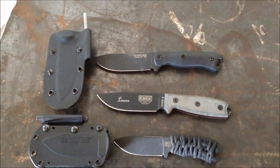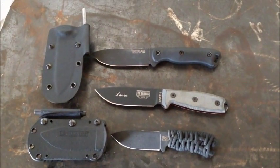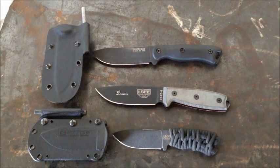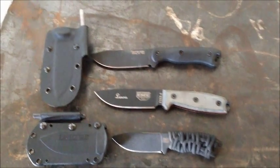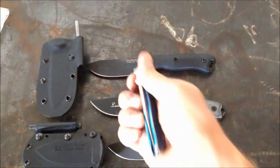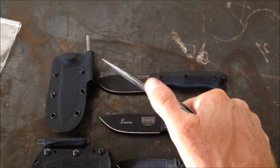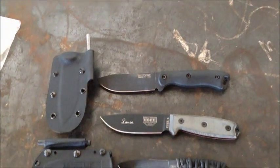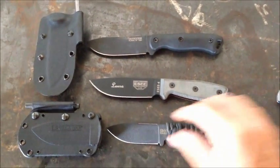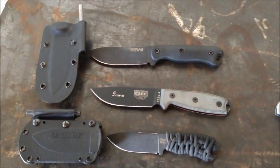Hey guys, this is Travis with Equator Bushcraft, coming to you with another video on putting a 90-degree spine on your knife. I do this to every knife I own, from even my Gerber pocket knife that I carry — just this old Air Ranger that I abuse — where it will throw sparks off a ferrocerium rod to every knife that we have here. Every knife I own, I have done this to.